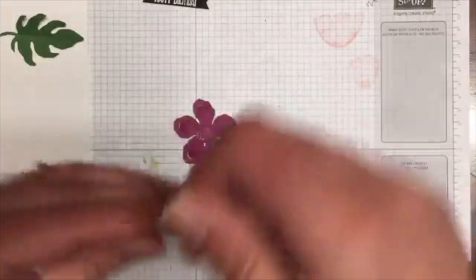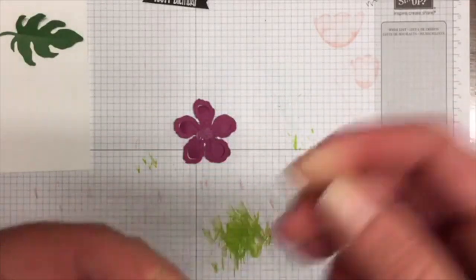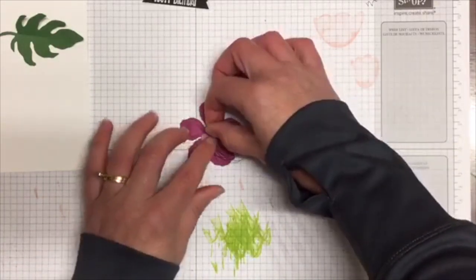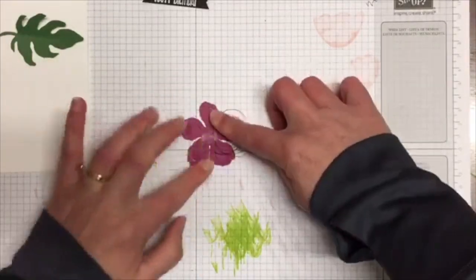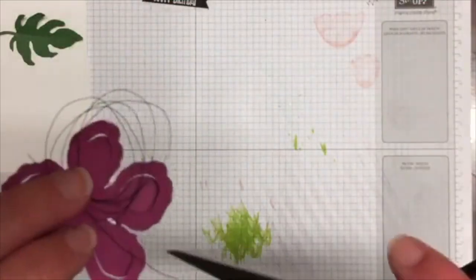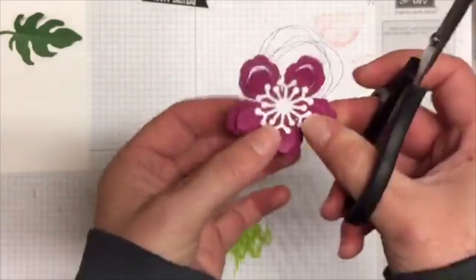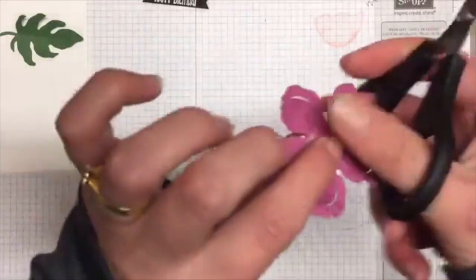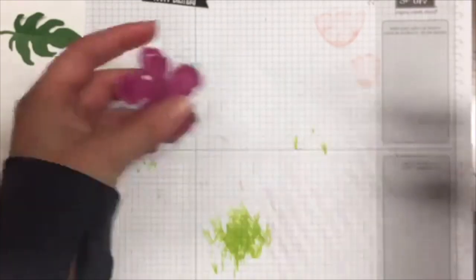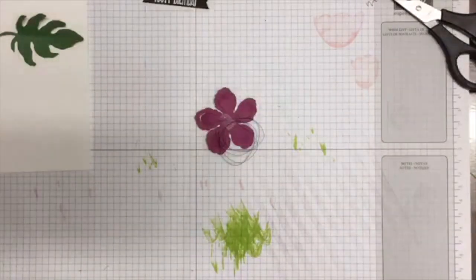I'm going to put a bit of adhesive on the back there, then wrap that around my fingers to make loops, and try and stick that down. Because I don't like these straight bits that stick out, I'm just going to snip them off. I've got to be careful I don't end up cutting my loops. Okay, so there are my loops going on, and now I can put a backing on there.